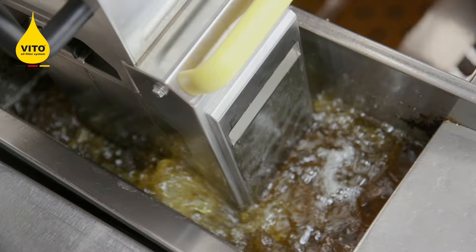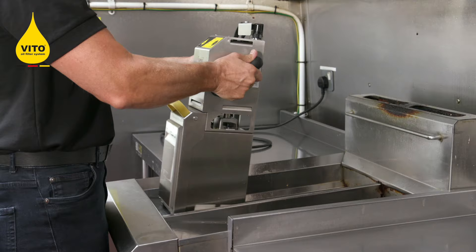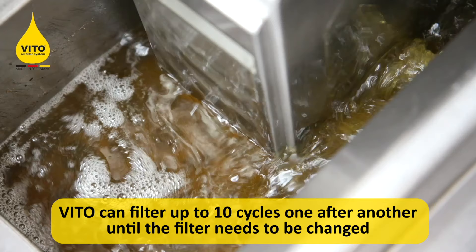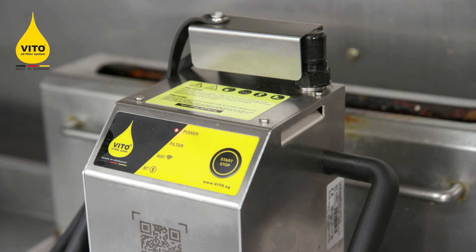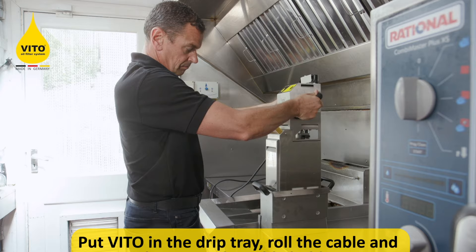Once you've completed your first fryer or the first side of the fryer, wait until you hear the beep. Lift the Veto from one fryer, allow it to drain for 20–30 seconds before lifting it into the next fryer. Once the Veto has completed its four and a half minute cycles and you've filtered all the fryers you want to filter, allow it to drain for 20–30 seconds before lifting it into the drip tray.